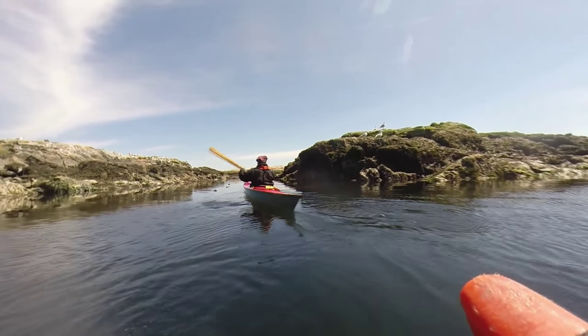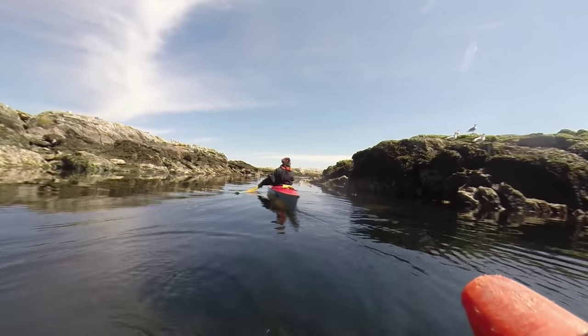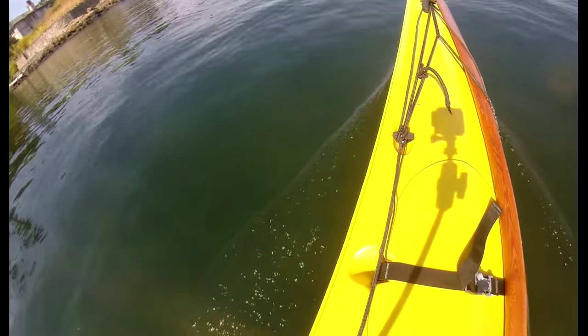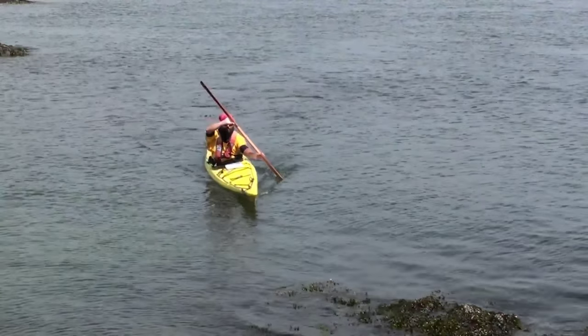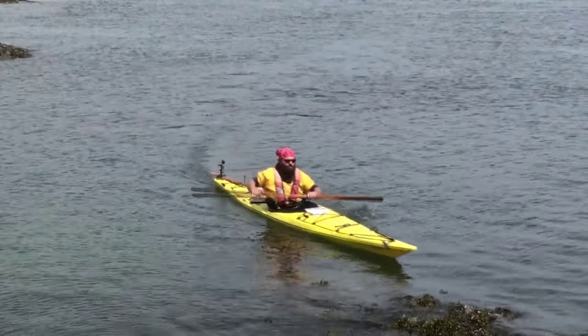When your kayak is moving forward, you probably noticed it's creating a wave — it's basically pushing the water and moving it out of the way. This creates the effect of anchoring the bow and it's like the water is holding it in place, making it harder to move it to the side. And that's why a bow stroke is not effective,